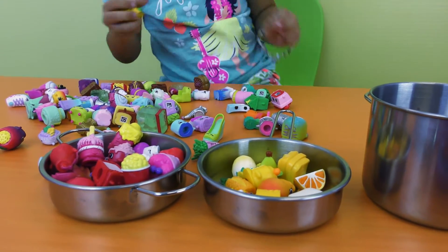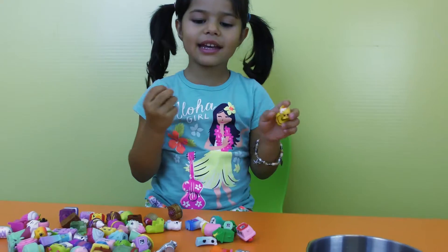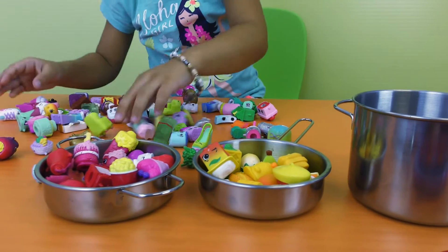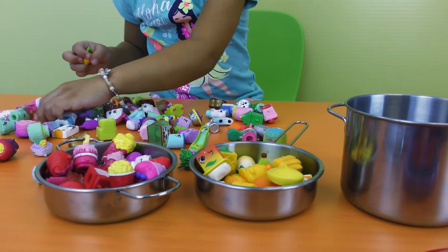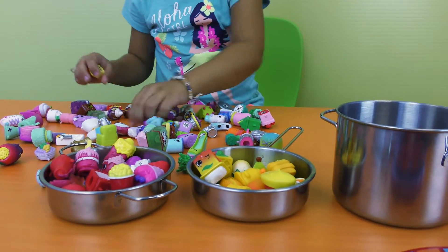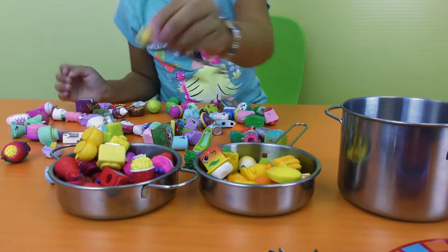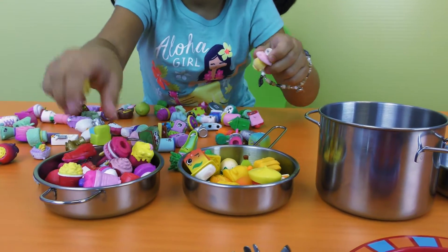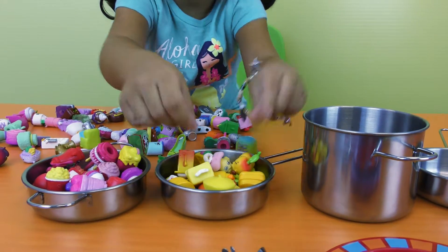Whoa, so many Shopkins! One fell — I got it. Eight, nine, ten, eleven, twelve. Okay, there's a lot of yellow Shopkins here. I thought it was yellow. So these ones go there. That's all the yellow.